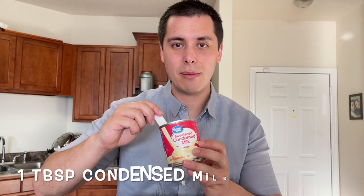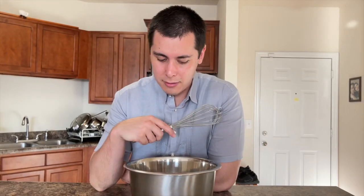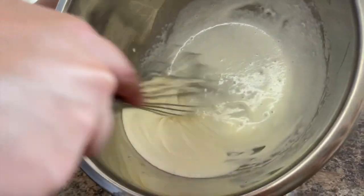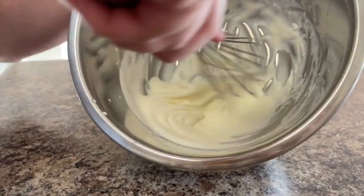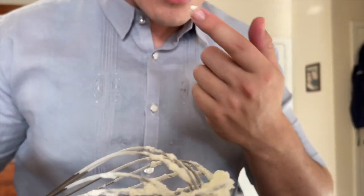And one tablespoon of sweet condensed milk. Then mix — it's gonna take a while but trust me. This is after about one minute. Okay, that was less than two minutes — let's give it a taste.